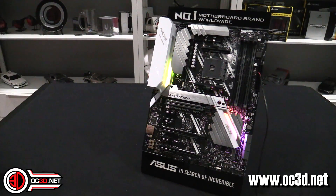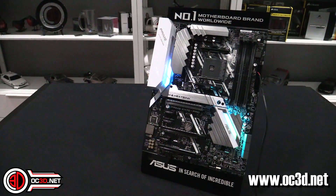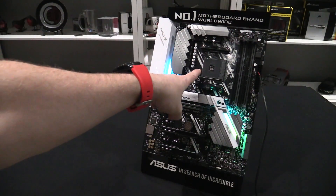Anyway, don't forget this was a preview — I've probably said more than I should have. You'll be able to head to the OC3D TV main channel on the 19th to see how those CPUs perform in this board.